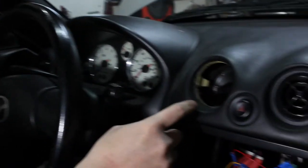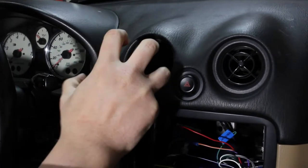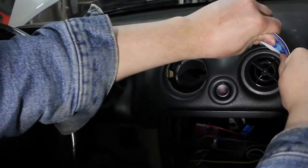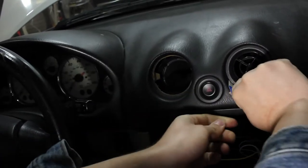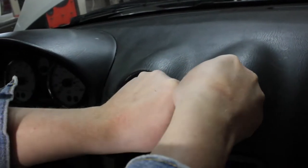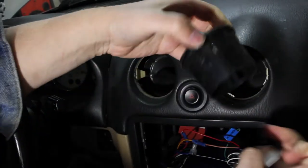If you look over here, I've already got this one out, and this is how they're retained — these two little plastic clips. What you need to do is get something in there to release, and then pull the vent out. The easiest way is to take your card, slide it out between the vent and the dash. You really want to get it in there and just work it around until you hear it click. Pull on it a little bit — try not to turn on the hazards — and then get the other side. And out she comes. That's all there is to it.